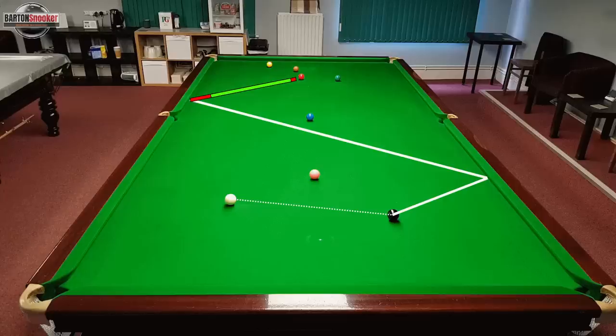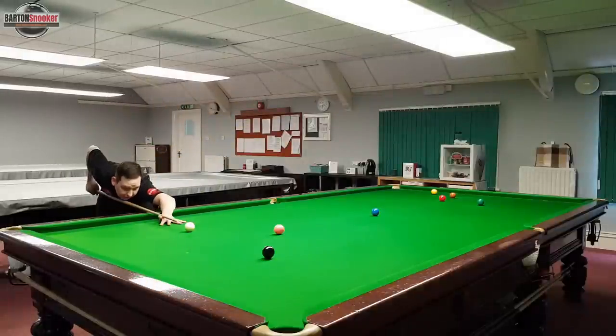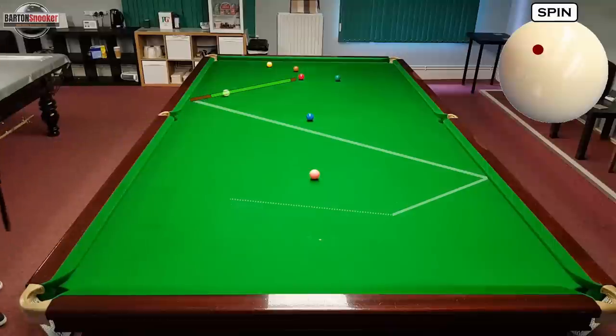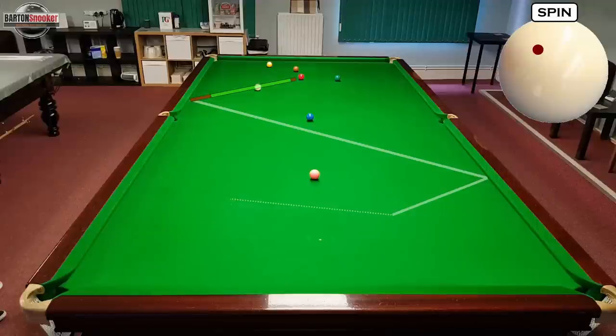This time I'm going to pot the black, come off the side cushion, off the other side cushion just past the middle bag, and then you can see that the final line the white ball is taking is always travelling towards that red ball. I've highlighted in green a big area where we can land the white and still have a shot on that red. Once I hit that second side cushion I'm travelling all the way towards the red, always leaving myself a nice shot with big margin for error for under-hitting and over-hitting.